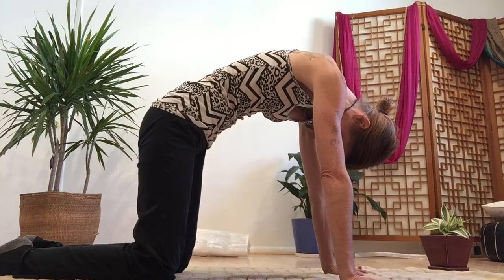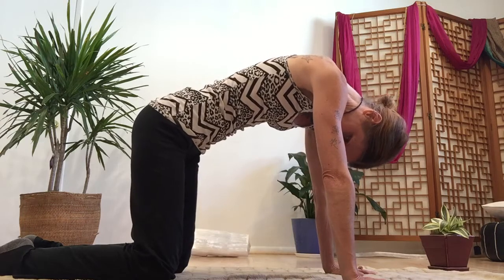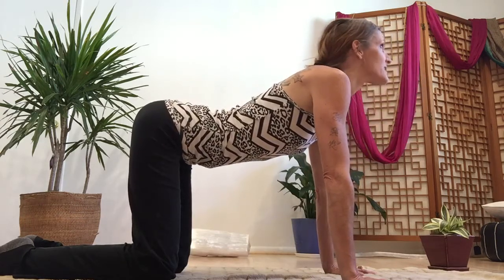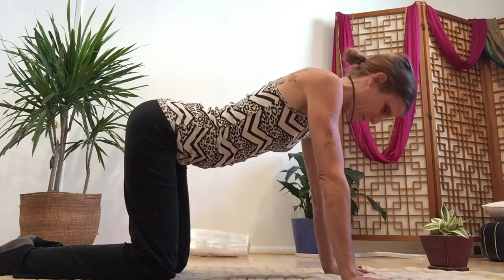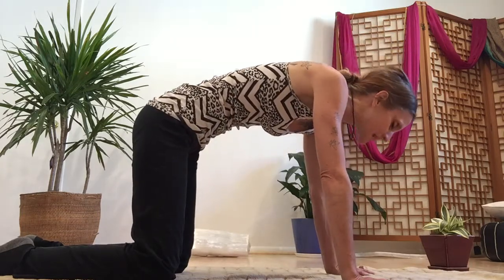Inhale again, exhale. Continue to follow this pattern — this circuit of breath and energy.